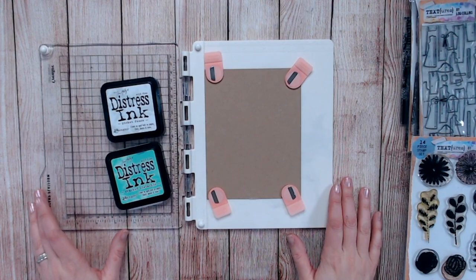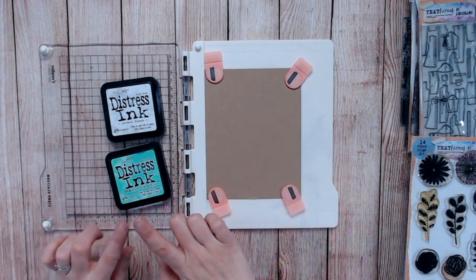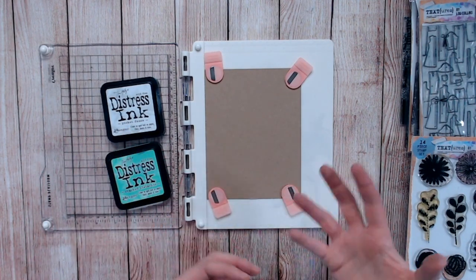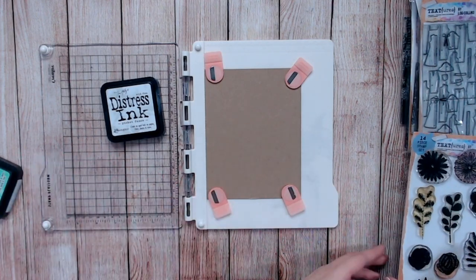The first technique we're going to look at is using a white ink underneath your pigment ink. Your pigment ink is a nice bright colour, but when you're putting it onto darker cardstocks that colour is just going to get absorbed and dulled down. This technique gives a fantastic 3D effect.